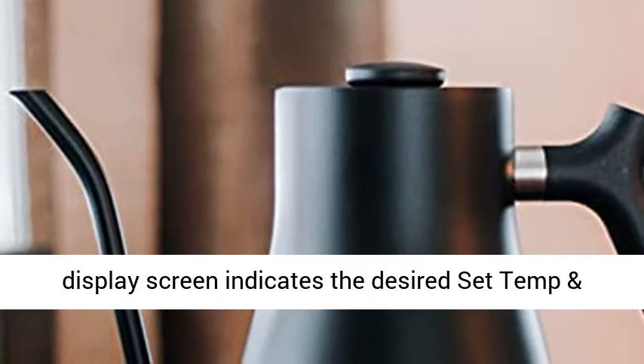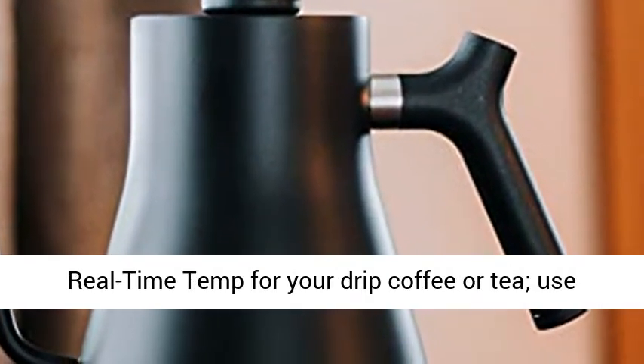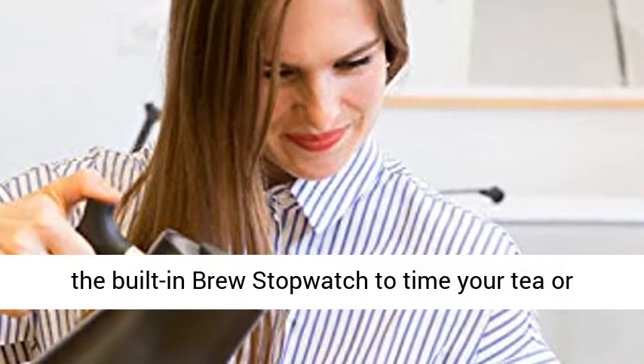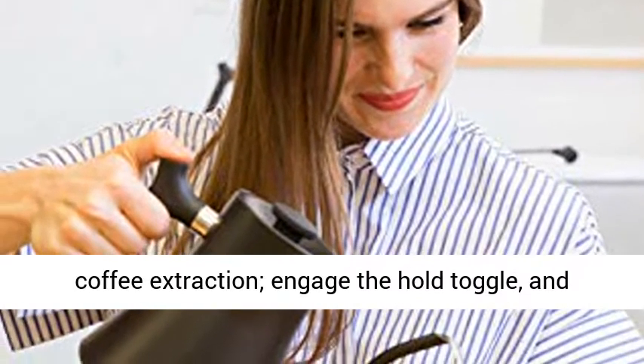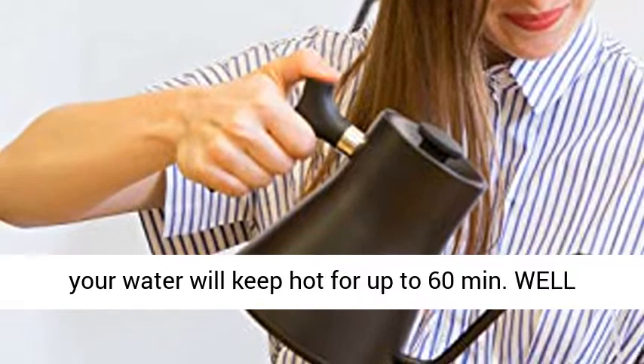Brew Like a Pro: A sleek LCD display screen indicates the desired set temperature and real-time temperature for your drip coffee or tea. Use the built-in brew stopwatch to time your tea or coffee extraction, engage the hold toggle, and your water will keep hot for up to 60 minutes.